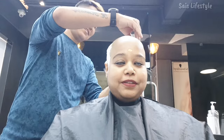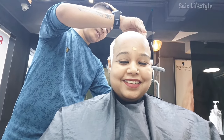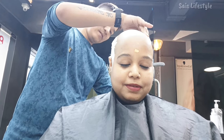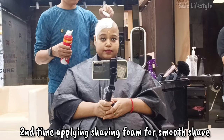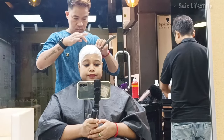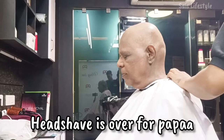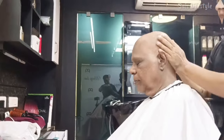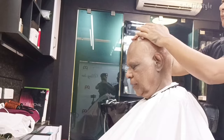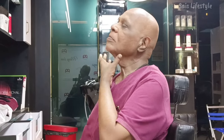My last head shave video was top-notch — got around 100 plus subscribers from one video. Oh Papa, you'll get hair back immediately after a week of the head shave. Show your face after your head shave — how are you?